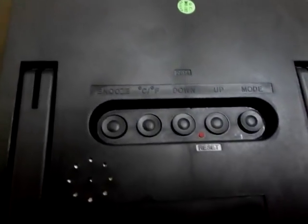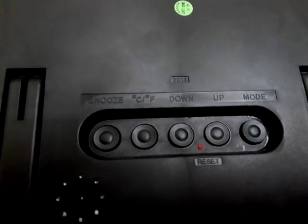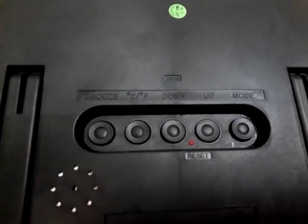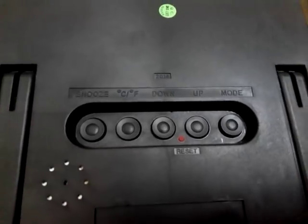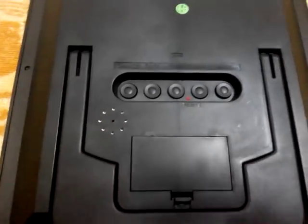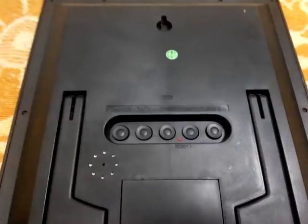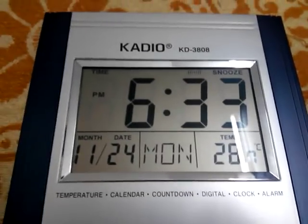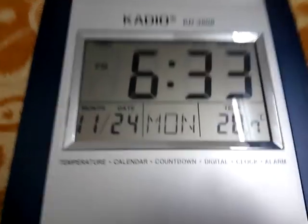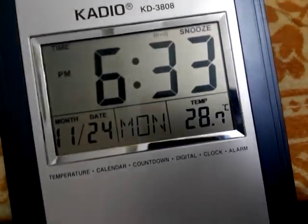I will show the physical demonstration. There are four buttons: one for snooze, one for Celsius and Fahrenheit, one for down, one for up, and one for mode. There is also a small red reset button and a tiny speaker.